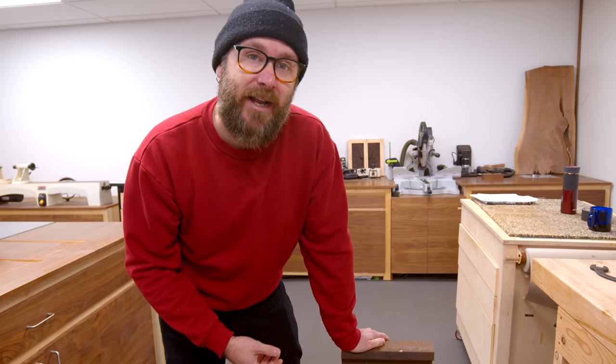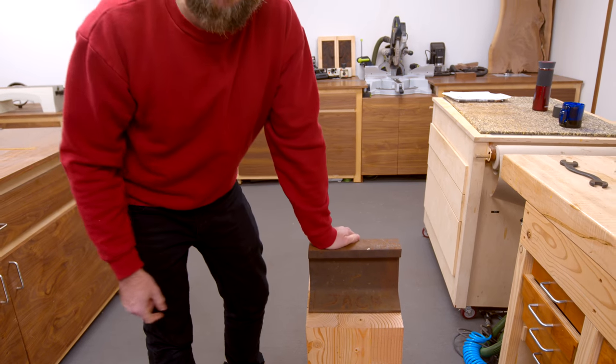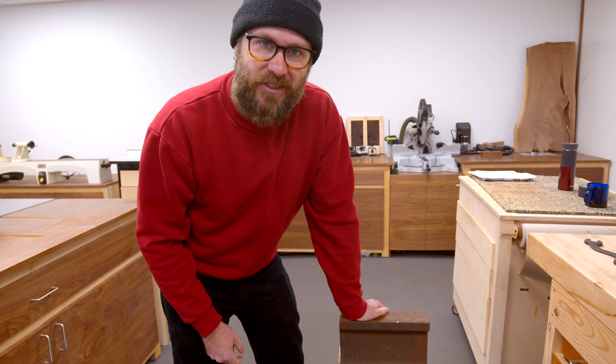I don't even have a proper anvil. This is a piece of railroad track. His name is Jack. It is a hand-me-down from my buddy Joel. Thank you, Joel.